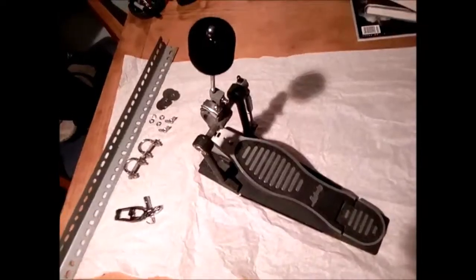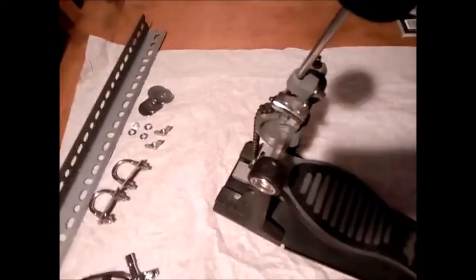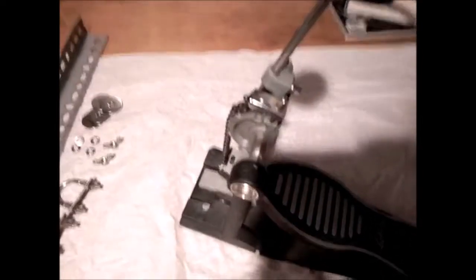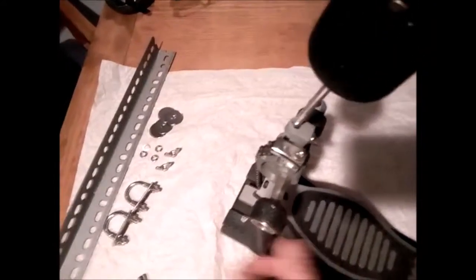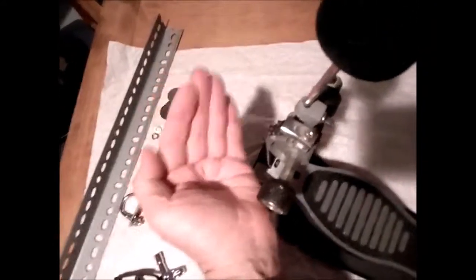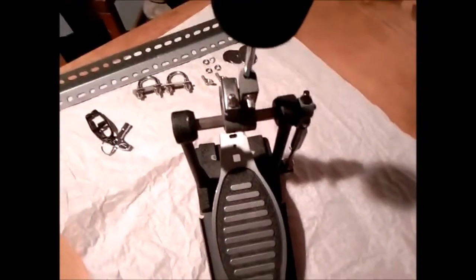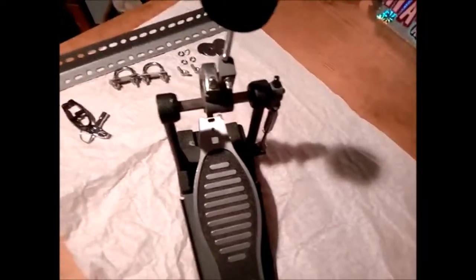Okay, there she is unpacked — a basic Ludwig 400 series. You'll soon see why I chose this instead of something with a bigger cam, because I'm going to reverse the cam to get the upstroke. For the cocktail kit, we don't want to beat into the head — we want it to come up. That's the next modification, and the steps to get there for our cocktail kit kick drum.